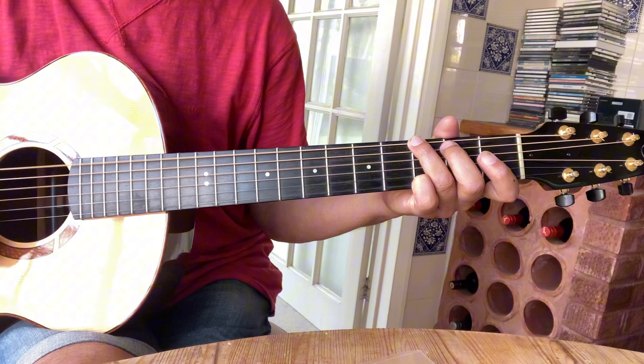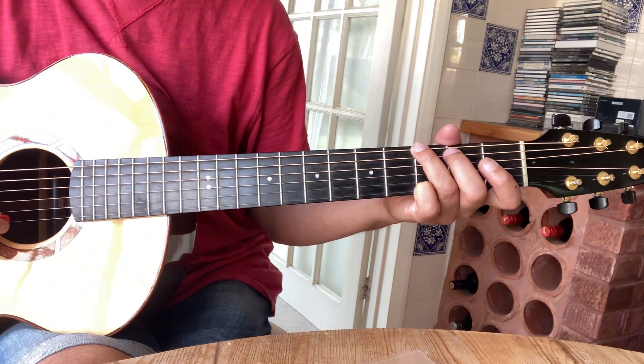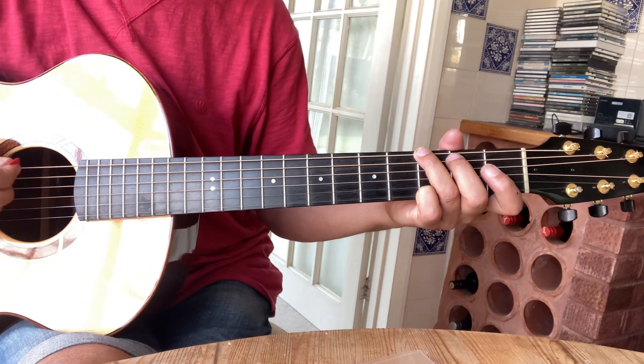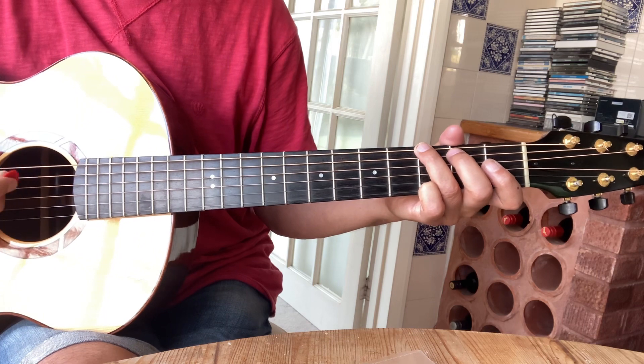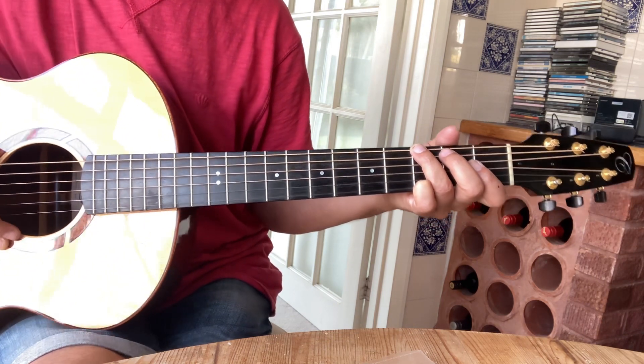It's basically in G, and it would be really good if you were playing with someone else, or if you had a loop pedal, because then you could just play a G or play the melody once and then play a harmony to it, or play it on a mandolin over the top. But anyway, it goes like this.